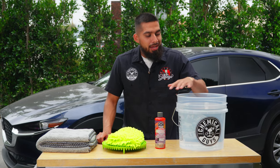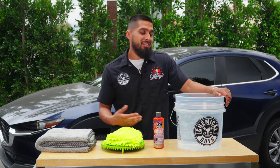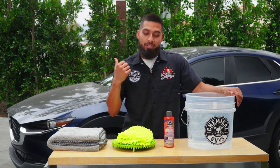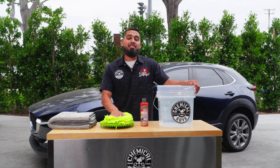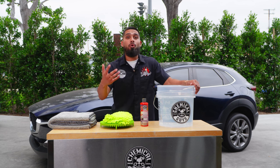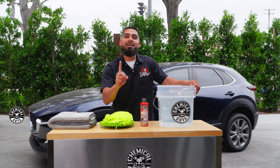I've already filled up the water inside the bucket. The water level came up to the first line — there's more than enough water to wash your car. Just a reminder, these are the basic five essentials. If you ask a detailer, a professional, or a weekend warrior, they might give you a whole different answer.